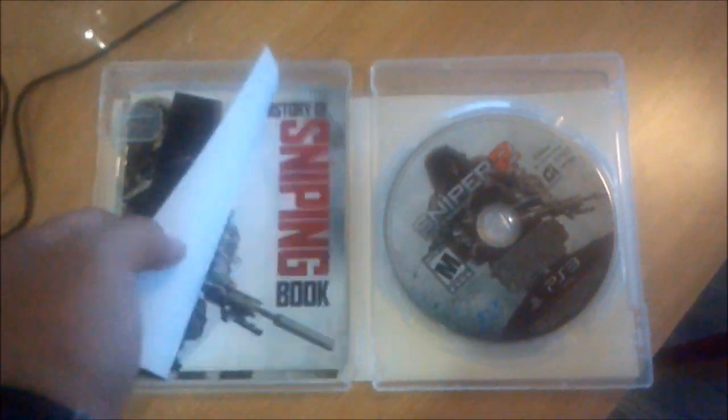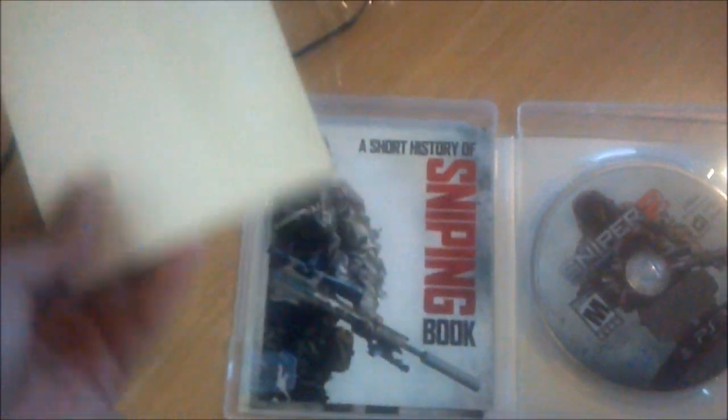So let me just unwrap this thing. Okay, let's see. I just got it open — let's open it up.